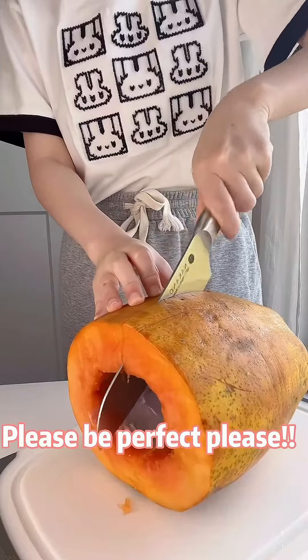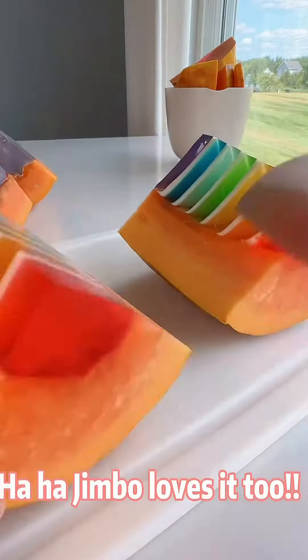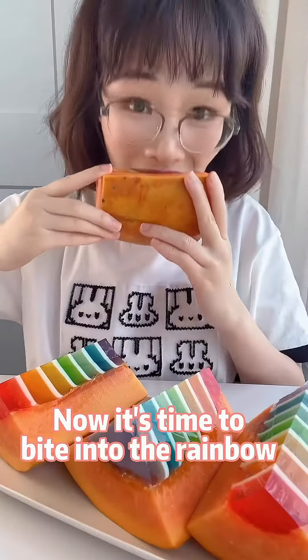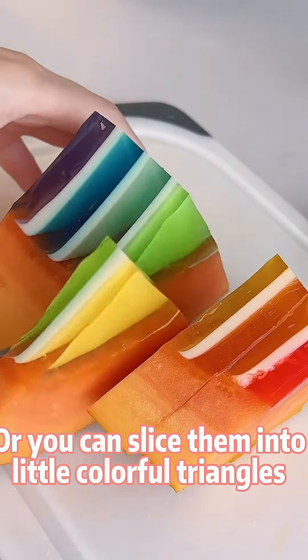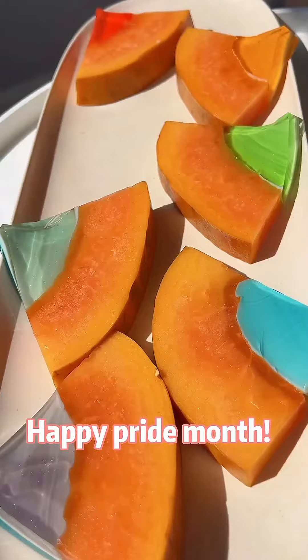Let's cut it. Please be perfect, please. Ta-da! Haha, Jimbo loves it too. Now it's time to bite into the rainbow — or you can slice them into little colorful triangles. Happy Pride Month!